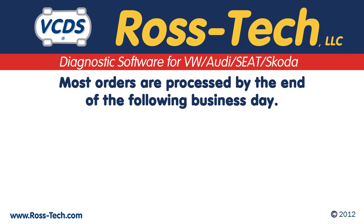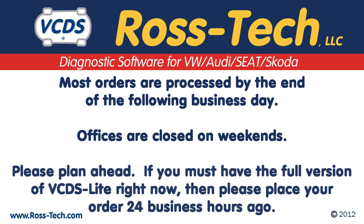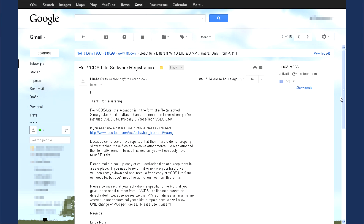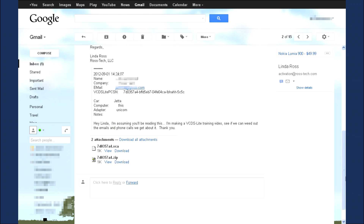You should receive an email from Rostec by the end of the following business day. Note that Saturday and Sunday do not count as business hours. If you must have the full version of VCDS Lite right now, then please place your order 24 business hours ago. Once your order is processed, you will receive an email from Rostec with the activation file. This activation file will be in two forms: the native VCA file and also in a zip format. Some email systems do not handle the VCA attachment correctly, so if needed, the zip format is included.